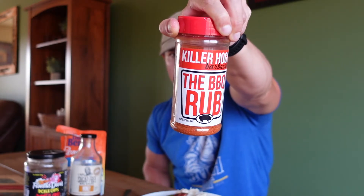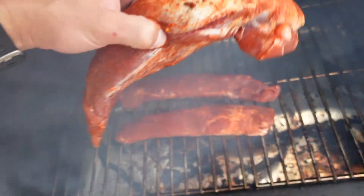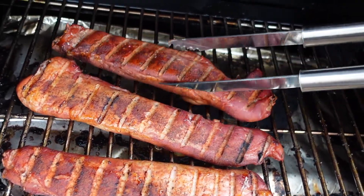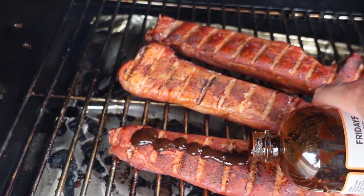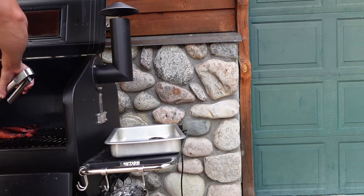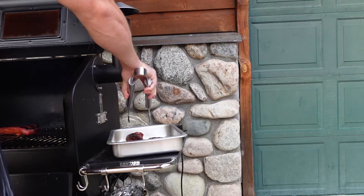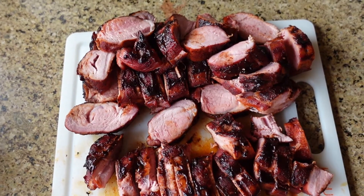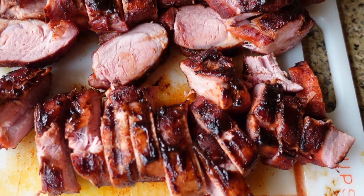I smoked it at 215 degrees using a rub from Shields — if you're from the Midwest you know Shields. I got the tenderloin to room temperature first, then smoked it at 215 for an hour, then inserted the probe thermometers and added barbecue sauce, cooking at 215 until the internal temperature reached 145 degrees — the recommended minimum. It's completely fine for pork to be slightly pink, and I haven't gotten sick. Cooking it to the right temperature makes a huge difference in tenderness.